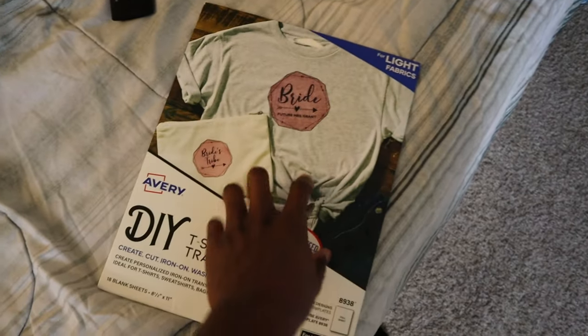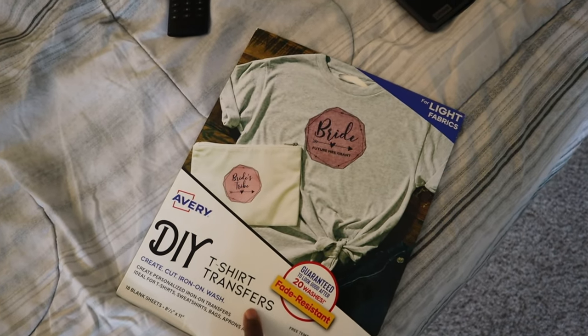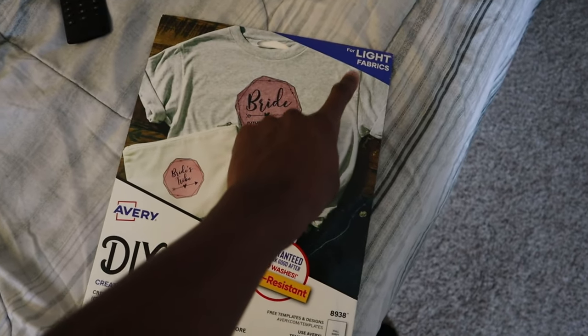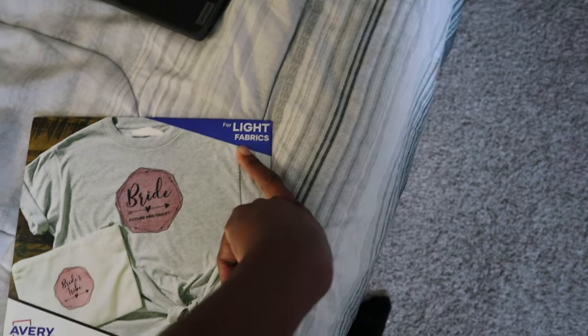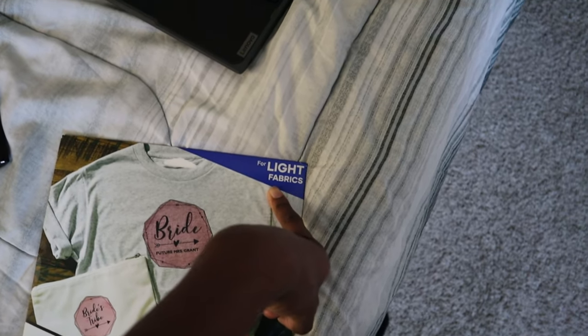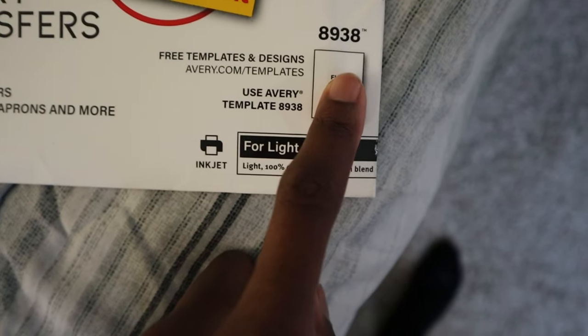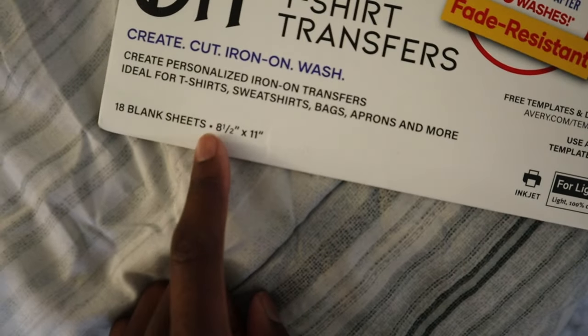The heat transfer paper I'm using is the Avery DIY t-shirt transfer, the one for light fabrics. Make sure you choose the right one — I'm using the one that says light fabrics; you could mistakenly use the dark one. I'm using the 8938 type, for 8.5 by 11.